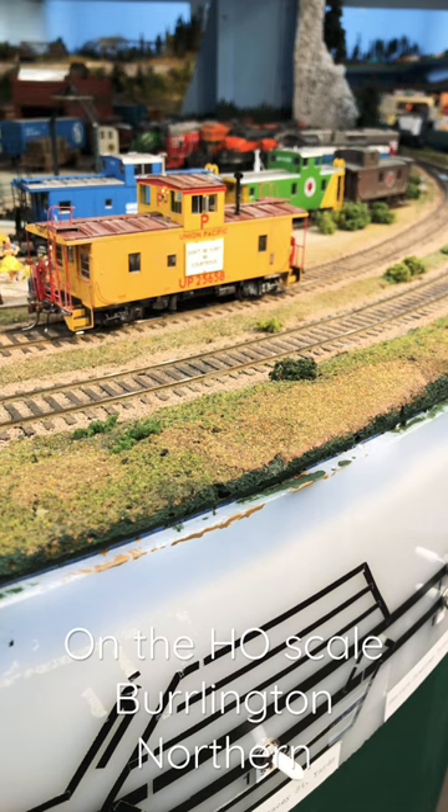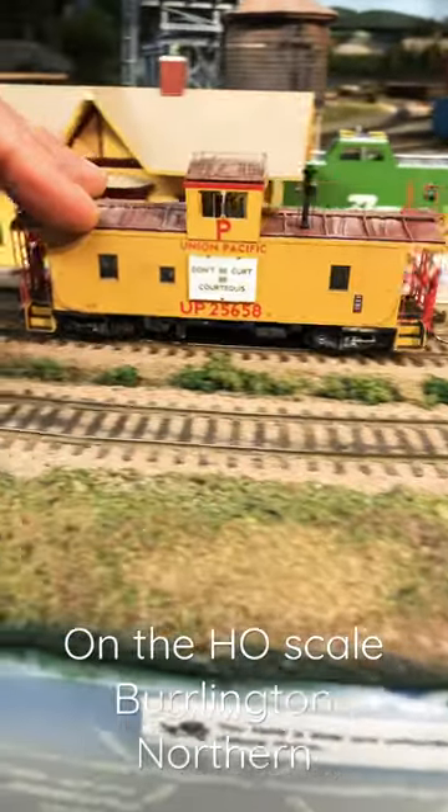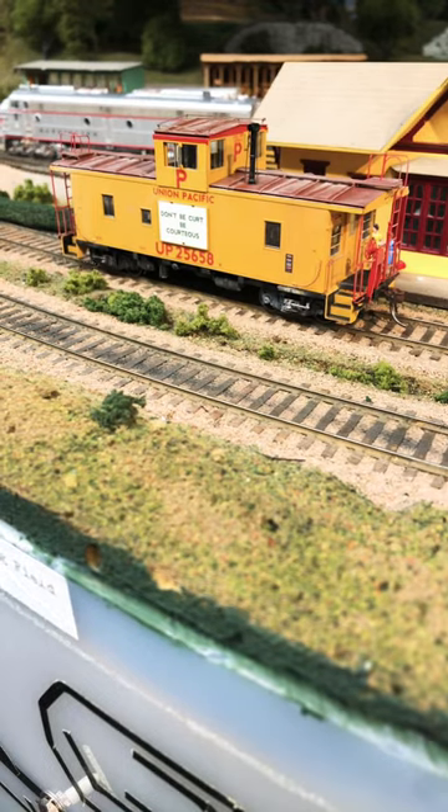But if we go in the reverse direction, and if I set the throttle to reverse, the light comes on in the back. There's even a green light. I don't know if you can see that.